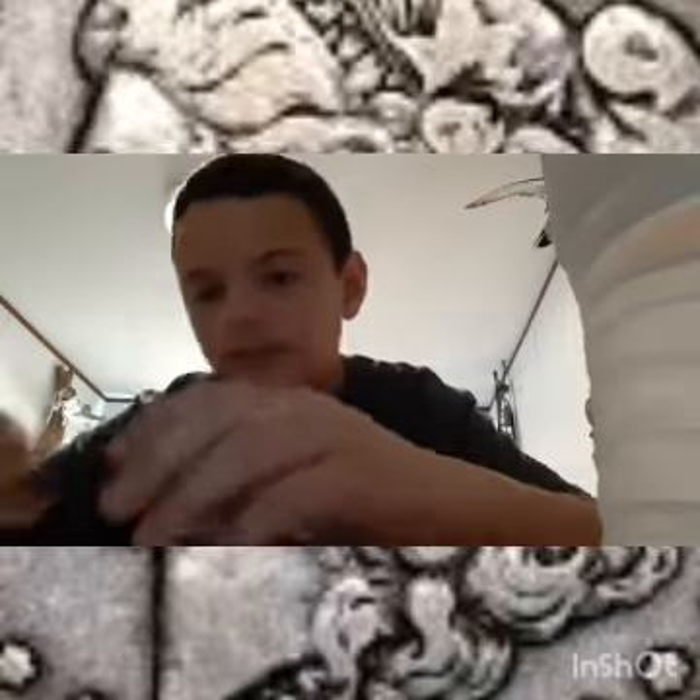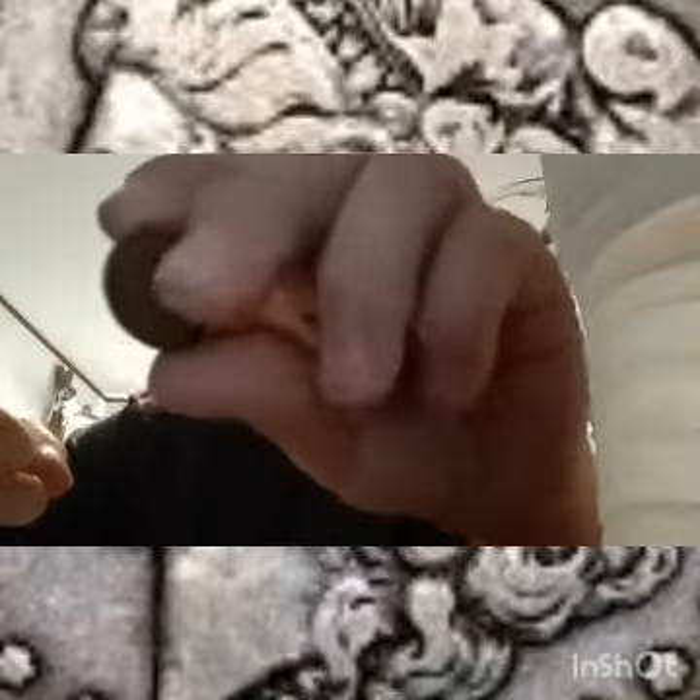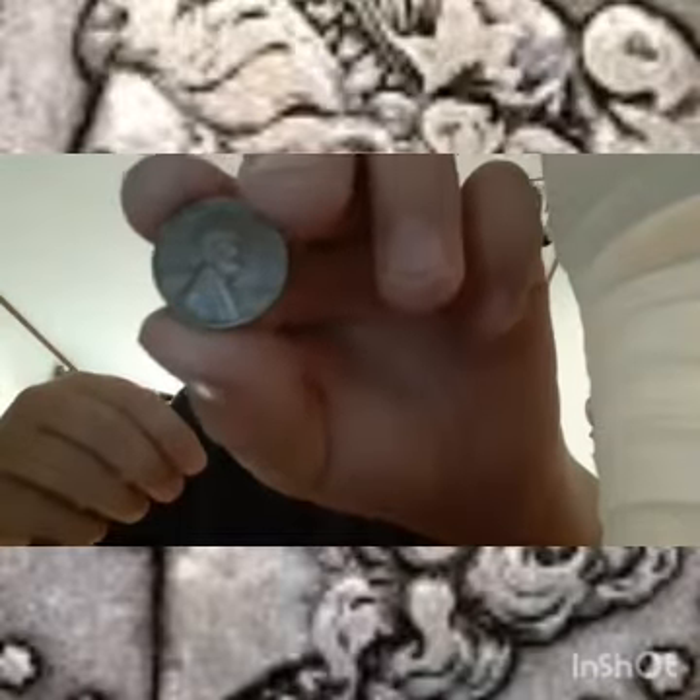I just opened this roll and I see a wheat penny. Let's go ahead and take a look at it. I don't know what date that is - let me check. It's a 1951D. So that's another five points on board.